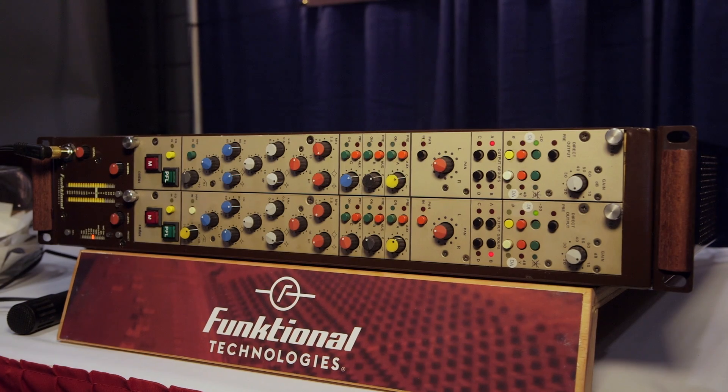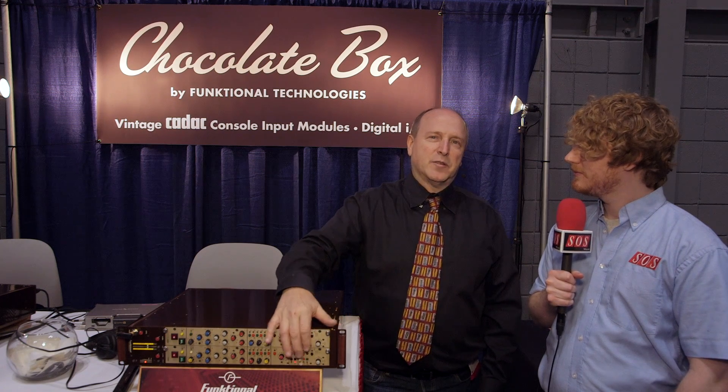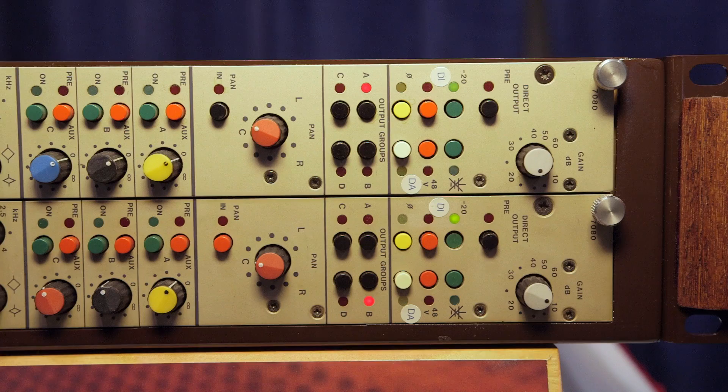We're here at the AES in New York on the Functional Technologies booth with Andrew, who's going to show us a new 19-inch rack unit which uses CADAC modules. Andrew has taken the old CADAC vintage mic channels that have been disappearing, as most analog pieces are these days, and packaged two channels — incorporating a microphone preamp and equalizer — into a 19-inch unit.